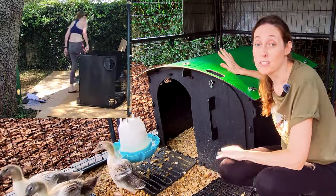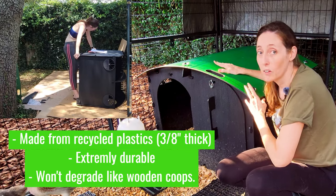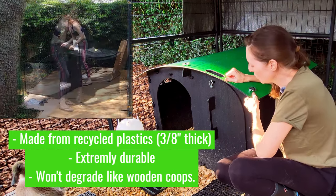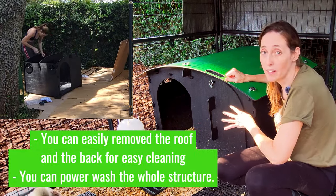This house is built from recycled plastics, which I really liked, because we're not creating additional waste and it's not a cheap plastic either. It's really thick and it's really durable. I can power wash this thing and not have to worry about it.